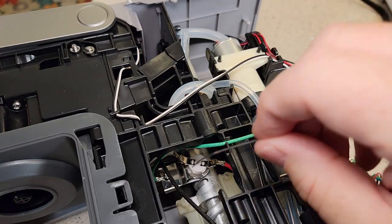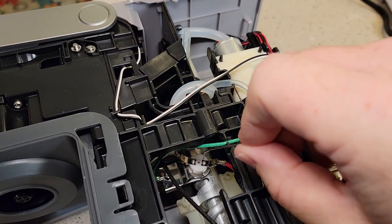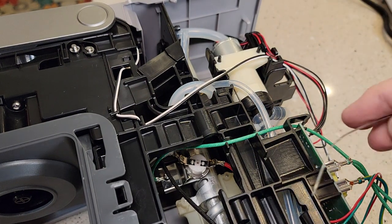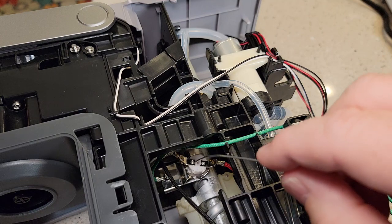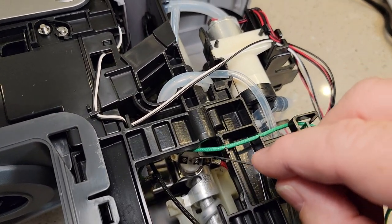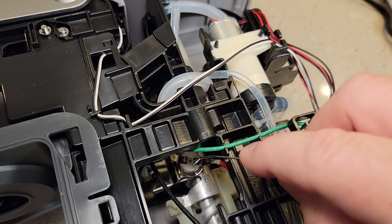I've got my paper clip. I'm going to see if you can hear that reset. You may have to move that green wire out of the way. There's the center. I did hear a click.